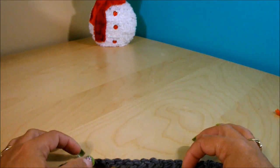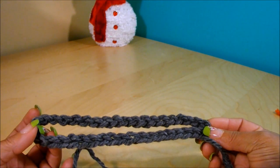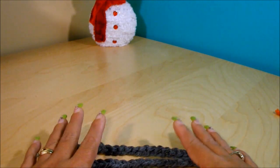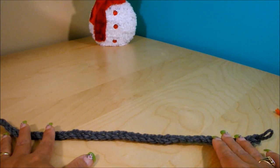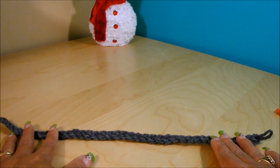If you're doing it as a present and don't want the recipient to know, you can measure with a measuring tape instead. I measured my chain and it came to 40 cm or 16 inches.